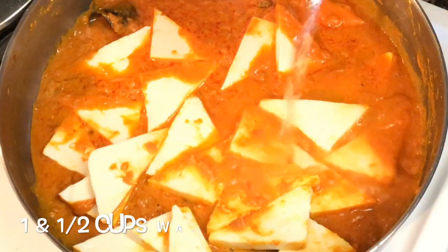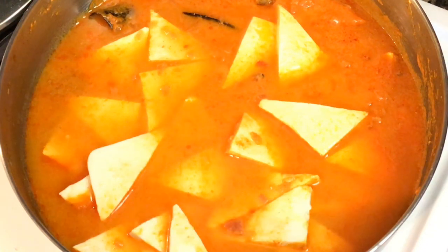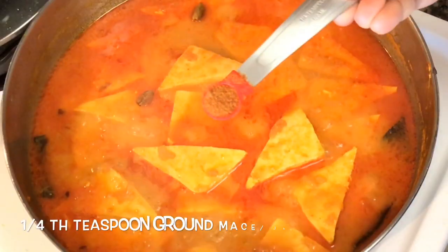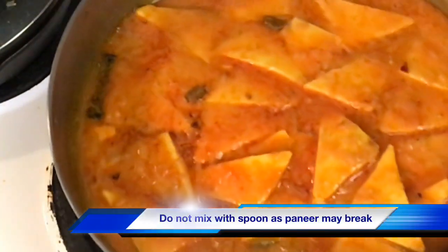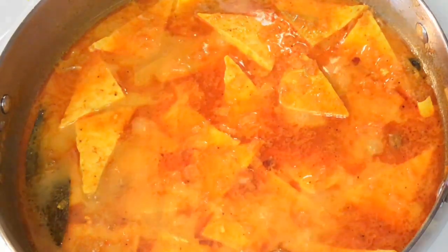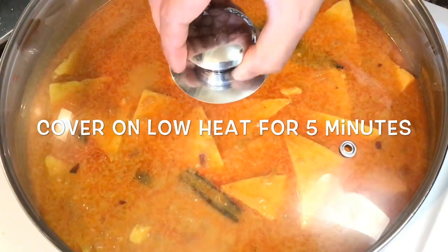Then add about 1 and a half cups of warm water — I always use warm water when making gravies as it speeds up the cooking process. Add about a teaspoon of salt and swirl the pan to mix. After that add about 1/4 teaspoon of ground mace (javitri) powder and 1/4 teaspoon of ground nutmeg (jaifal) powder, then swirl the pan again to mix. Do not use a spoon at this point as the paneer may break. Leave it on medium heat for about 5 minutes, then add the cashew paste. The cashew paste gives a nice creamy texture to the gravy, so no cream is needed. Then cover the pan for another 5 minutes on low heat.